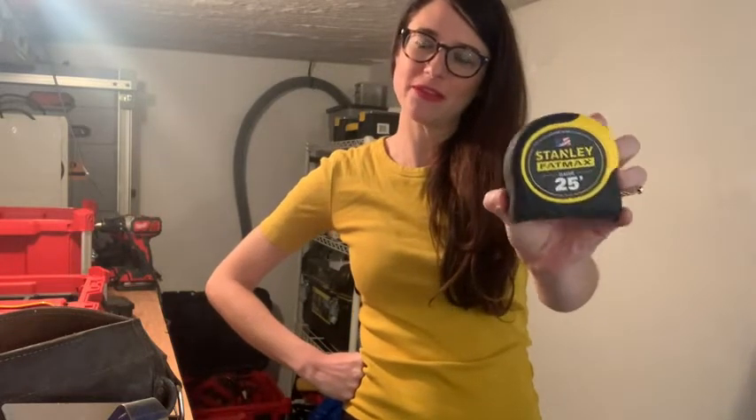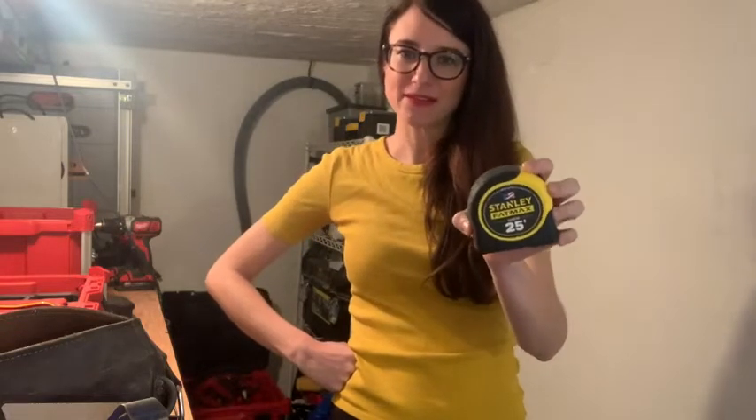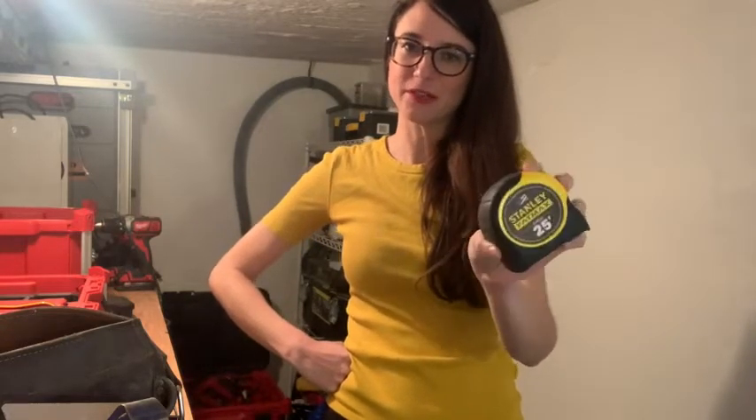Hey guys, Rachel here with WTI. We've been doing a lot of projects around the home and have been using this tape measure every day. This is the Stanley FatMax 25-foot tape measure — it is a really good, solid, durable tape measure.